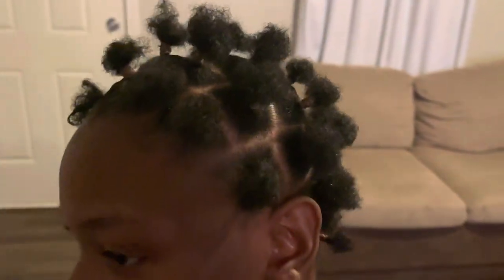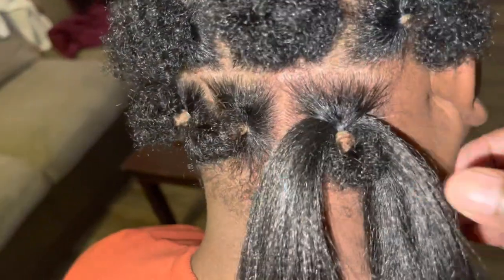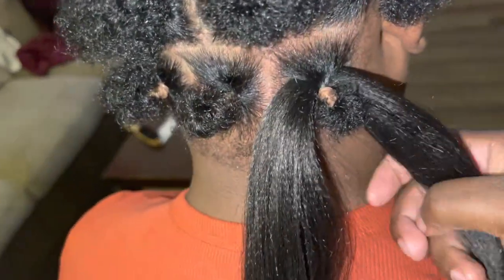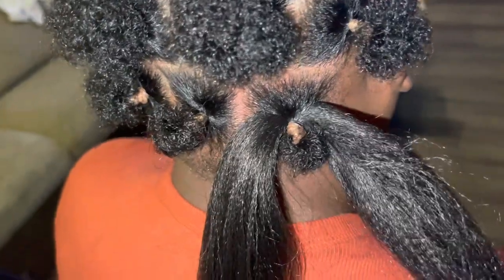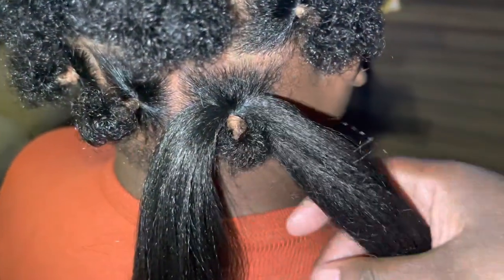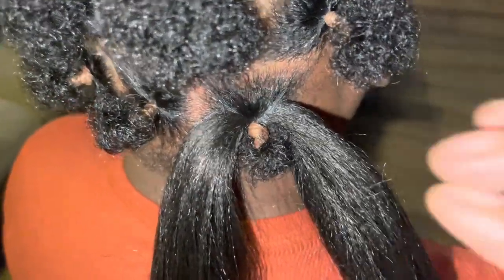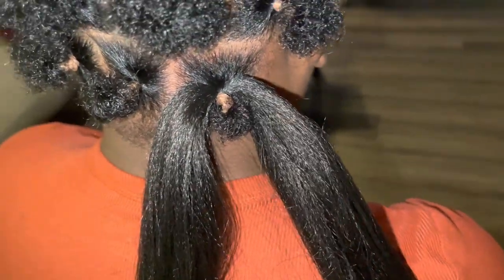When you do this puff ball method you want to do them kind of loose — you don't want to do them too tight — so that you can bring the hair up through the rubber band. I've got the flash on so y'all can see. These puffs got to be pretty loose so you can put this through. What I did is I split this through — I put half of it through one time and the other half through another time. When you have a thicker piece of hair you can split it two ways and pull it through twice.